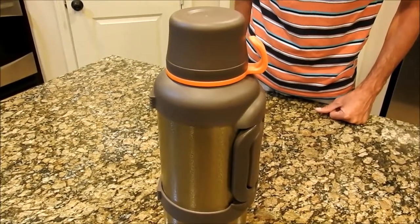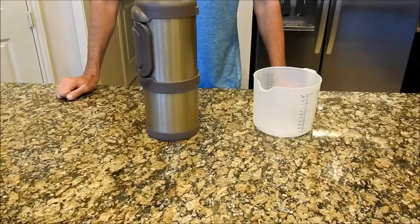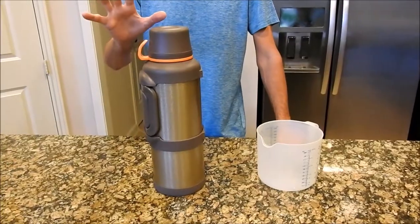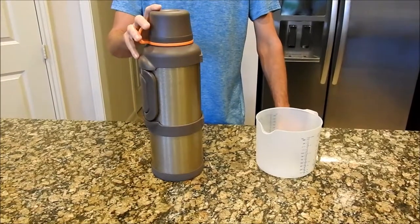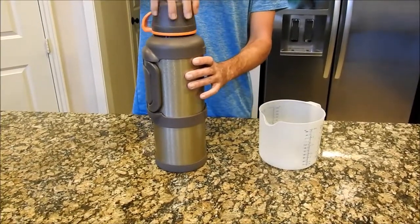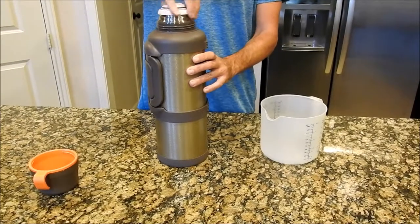I'm going to put it in the garage and do a follow-up in 24 to 48 hours. Okay, so it's been 48 hours. I just took the thermos out of the garage — I don't know the exact temperature but I'd say it's easily over 90 degrees in there. We're going to take a look 48 hours later and see if there's any ice left.